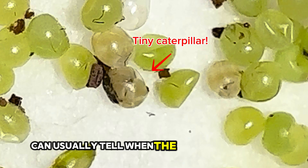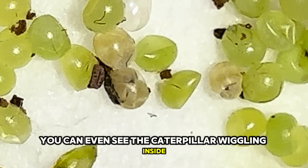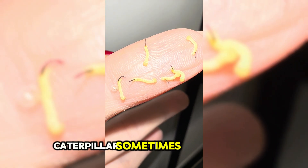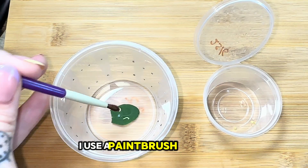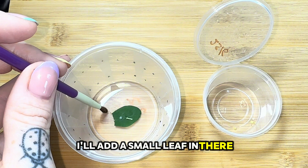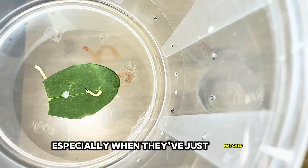You can usually tell when the eggs are going to hatch because they start becoming see-through, and sometimes you can even see the caterpillar wiggling inside. Once the caterpillars hatch, they may not eat straight away and they might start wandering around. The caterpillar sometimes eats the shell as they're hatching out, so they won't be hungry straight away. I use a paintbrush to gently move them into a different tub and I'll add a small leaf — usually one of the younger leaves, because sometimes the older leaves are a bit hard to chew, especially when they've just hatched.